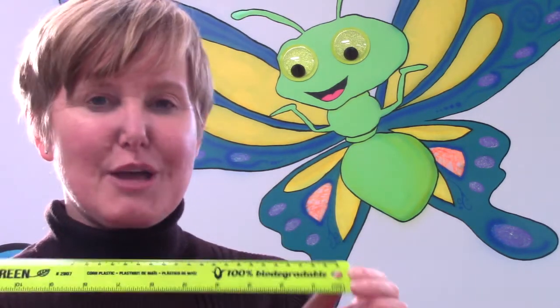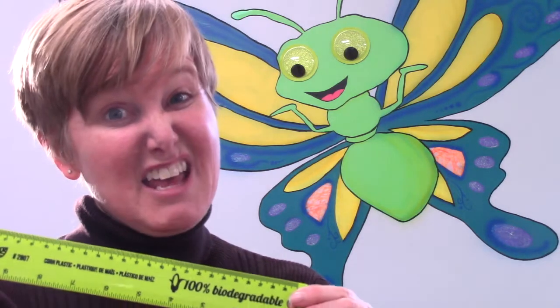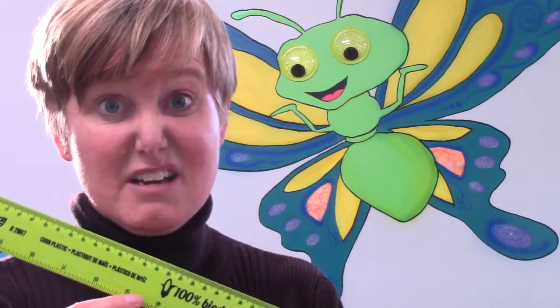We'll be measuring by feet, and then if our item is tall enough we're going to be measuring with inches as well. Today I would like for you to measure yourself — you could also be measuring a friend or someone at your house. I want you to guess or estimate how tall you might be in feet and in inches.